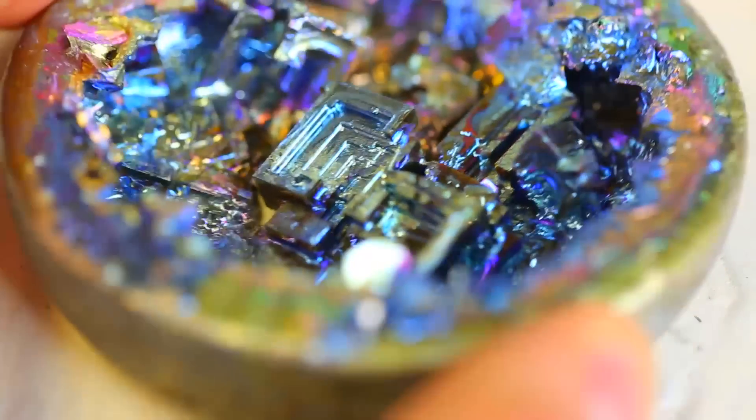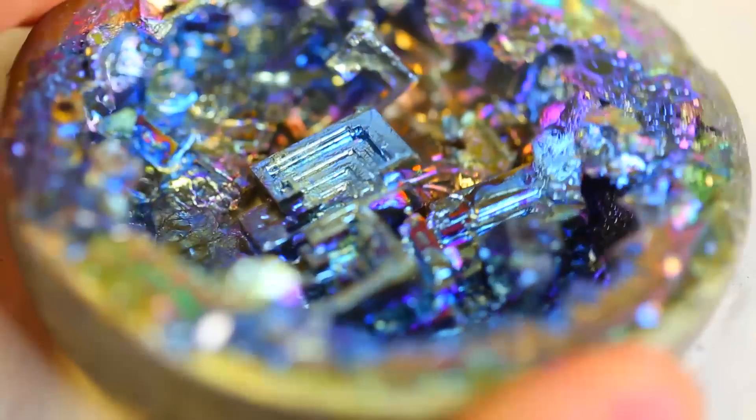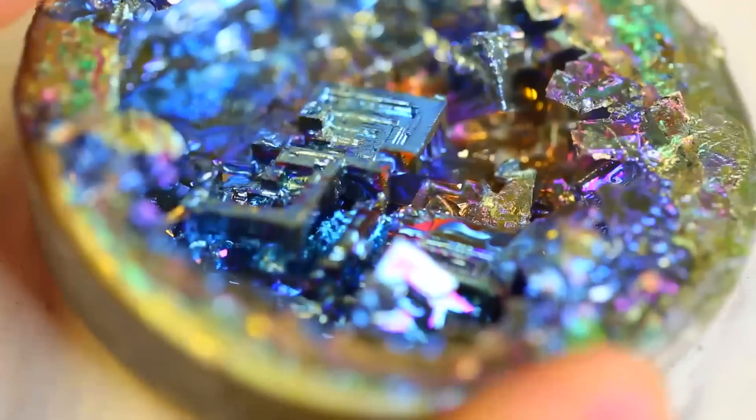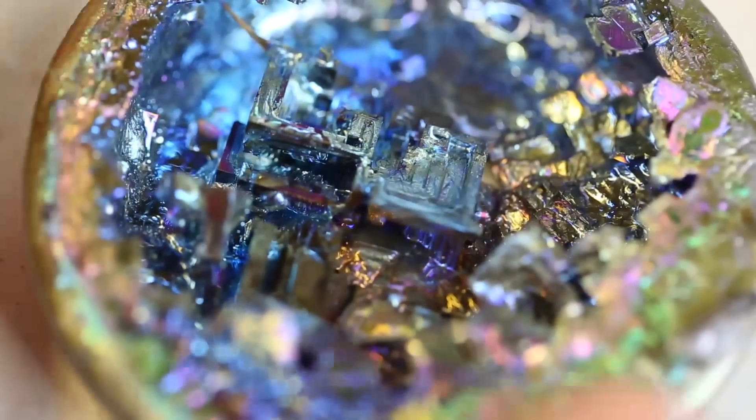Isn't it weird how this metal crystallized into these little rectangular and square crystals? So beautiful. Bismuth is now my favorite metal, I'm telling you.